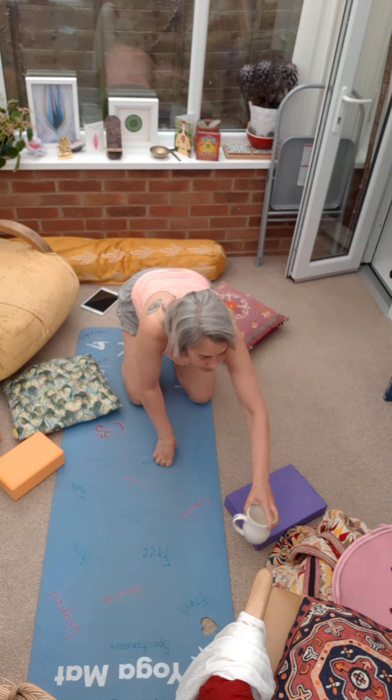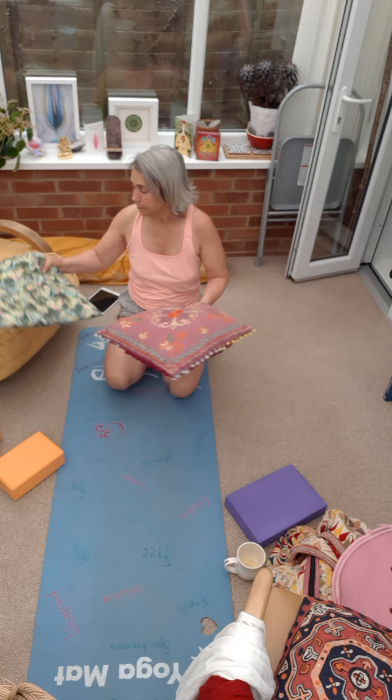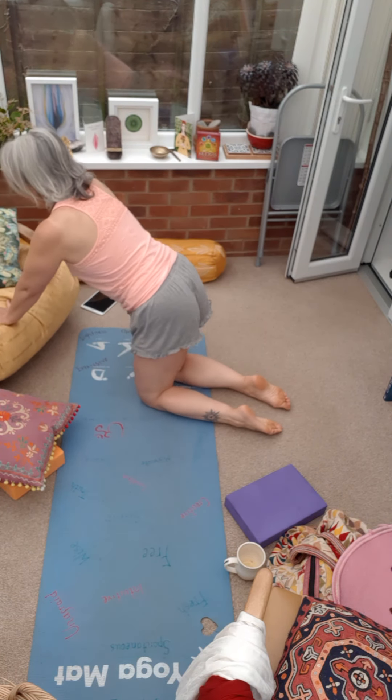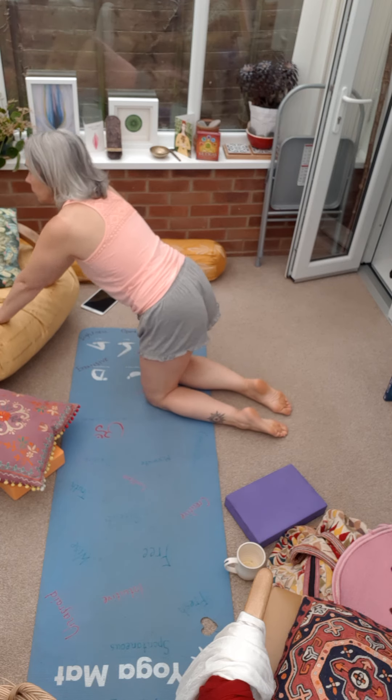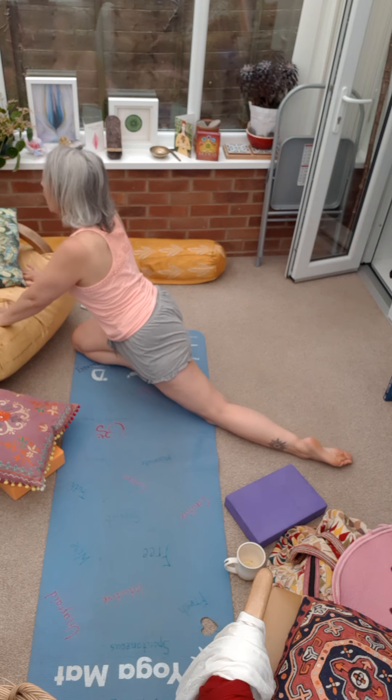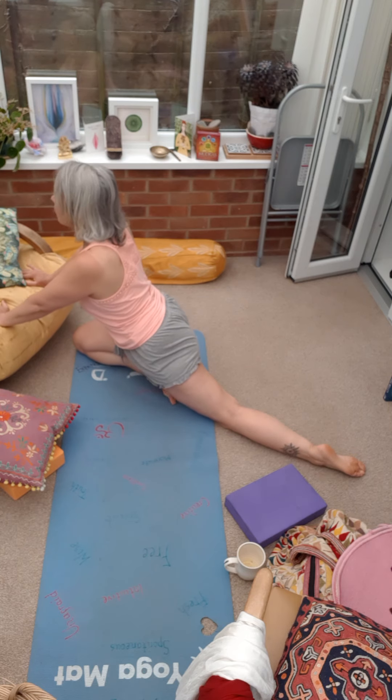So let me just move all the clutter out of the way. I'm going to start in a sort of cat pose, so my hands are up on the chair. I'm going to bring my right knee forward and slide my left leg back.